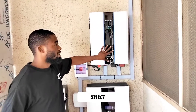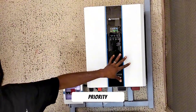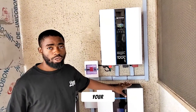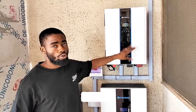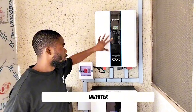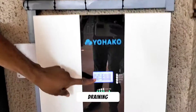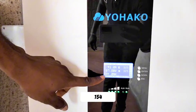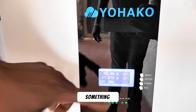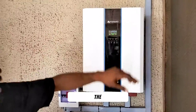This inverter lets you select either solar priority or grid priority. Solar priority means if you have excess coming from your solar panels, you will not be consuming from your battery — you will be consuming from the excess solar power. Right now we have some load working on this inverter, but you can see from our battery that it is charging and not draining. It was 151-point-something earlier; now it's 154-point-something, so our battery is charging and the excess is feeding the house.